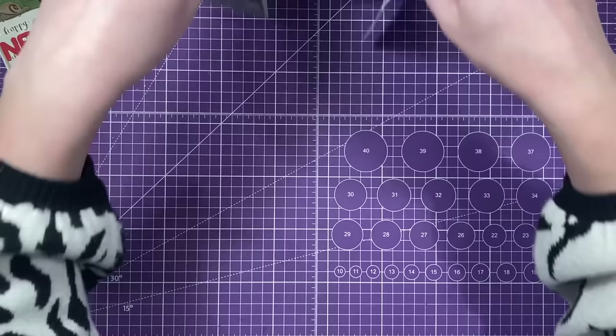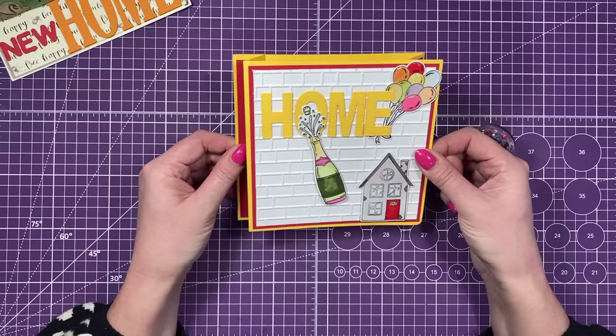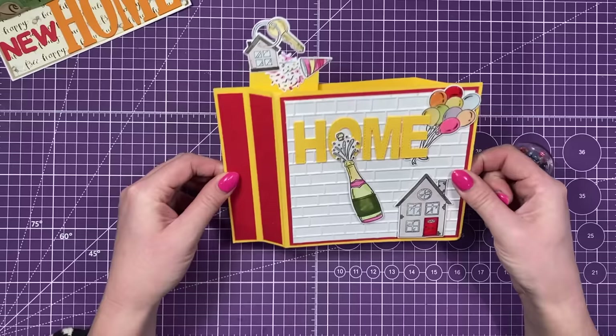And then I've got this one here, which is from Mary. So she's used the 6x6 wiper die set here and my new home stamps and dies. She's got this lovely embossing folder here with the brickwork on, which is great. And then when you pull the sides, you've got the house and the keys and the little party hat there that pops out the top. I love this style. I never get bored of the wiper cards. I think they're so much fun. So again, thank you, Mary.